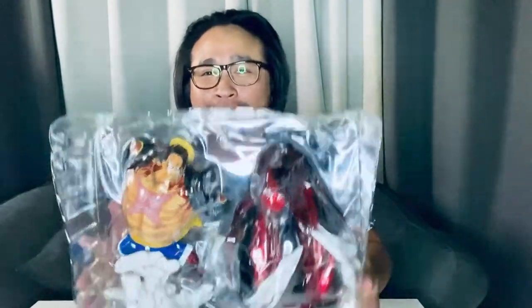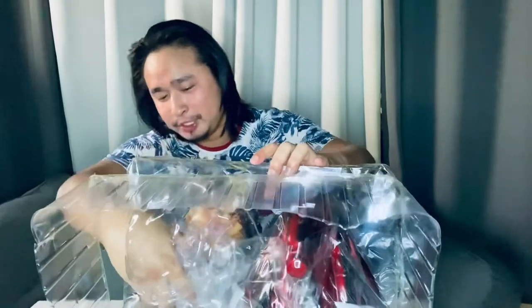So, medyo malaki talaga sya. Ayan. Cool. Parang ayoko pa nang i-tanggalin. We will be removing the action figure now. Sana maibalik ko pa sya.